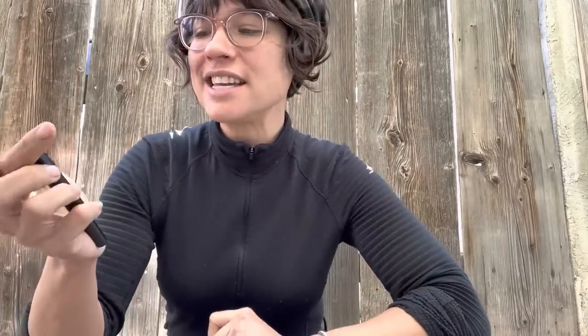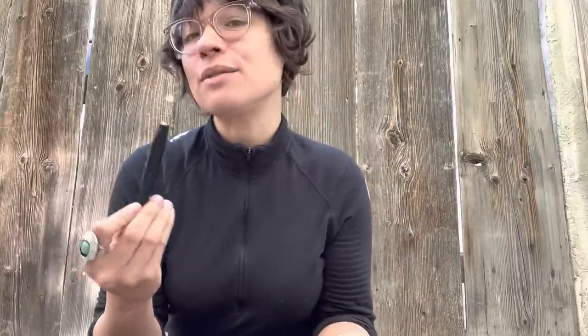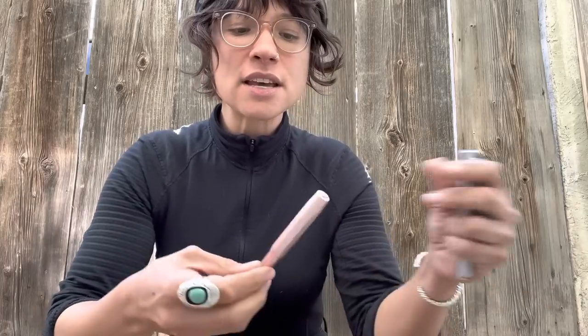First, the lightest and least expensive is the Kaweco Sport in plastic. This one comes in the most colors, and even though it's not my personal favorite — I prefer the metal pens for their weight — I'm always tempted to collect them because the colors are so much fun. Kimmy's Mind on YouTube has a really lovely collection with a beautiful color palette. Ultimately though, I rarely use this because I just don't like the weight of it.